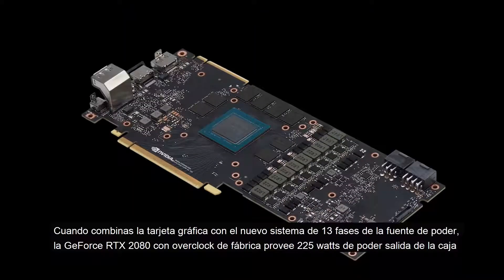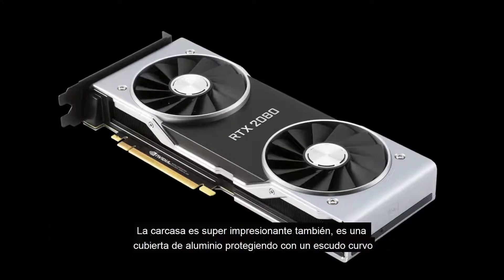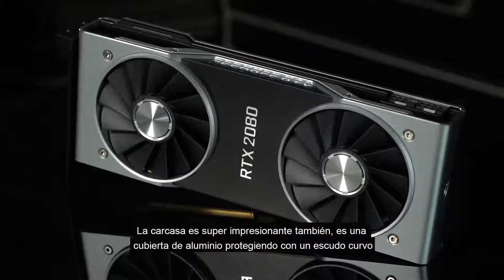When you combine the system with the card's all-new 13-phase power supply, the factory overclocked GeForce RTX 2080 provides 225 watts of power out of the box. The casing is super impressive too — it's a forged, machine-finished, die-cast aluminum form that wraps around the PCB like a continuous curved shield.